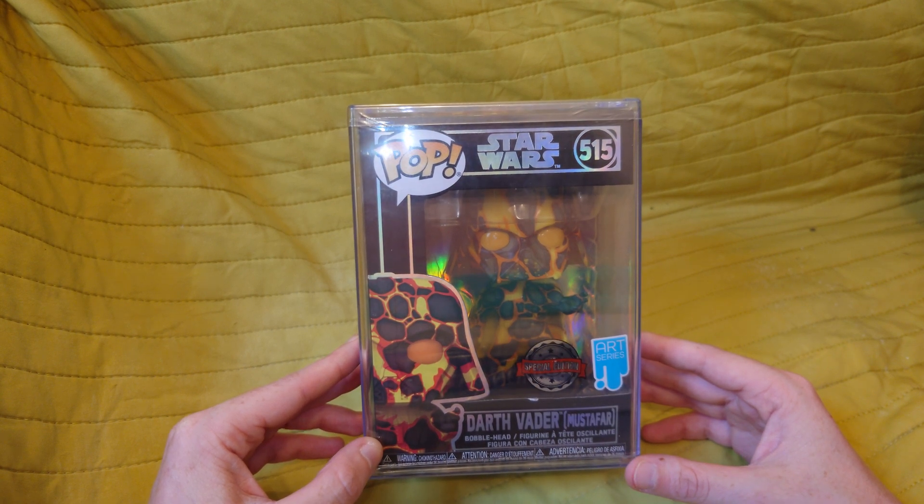This one was from Forbidden Planet, and I think at the time it was £14.99. Then I looked on Facebook about two or three months later and people were reselling these for around £65. To get one in this sort of condition now, people are paying up to £100 for them.